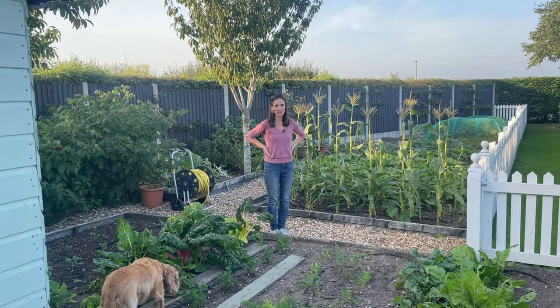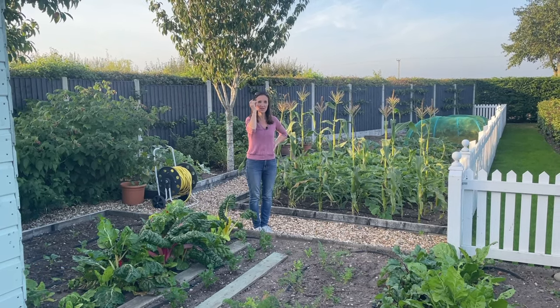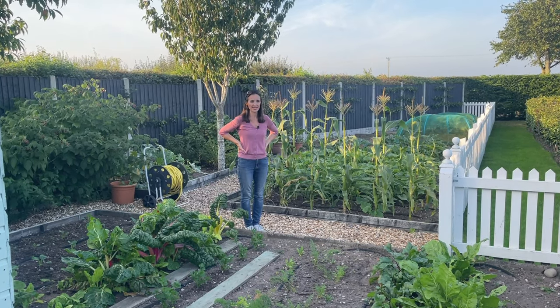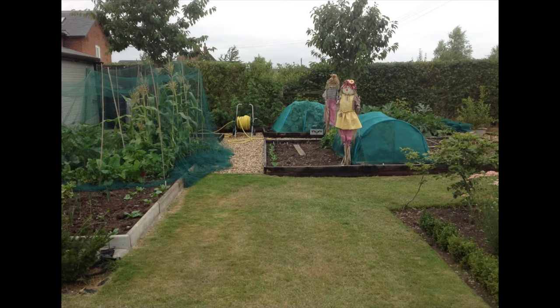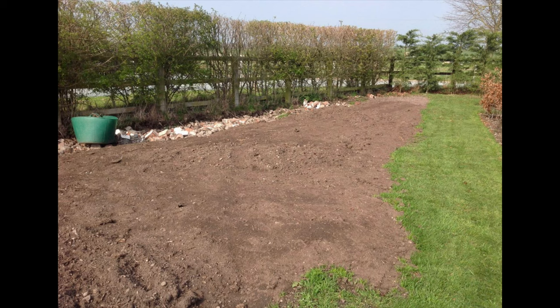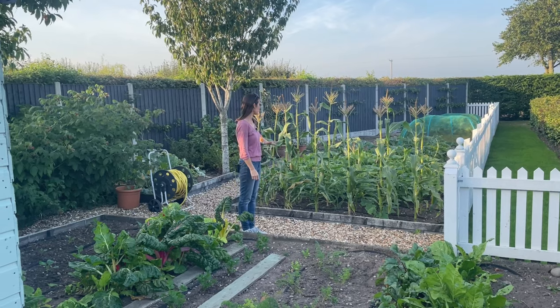So this is our vegetable patch, which as you can see is now quite a big site. When we first moved in, we put the vegetable patch down at the side of the property, but it was quite small and didn't get enough sunshine, so we relocated it here. The intention was for it to just end here, but I filled it and wanted more space. This area was just grass — part of the field. We moved the cherry trees, which we'd put in, and I'll show you where they were originally.